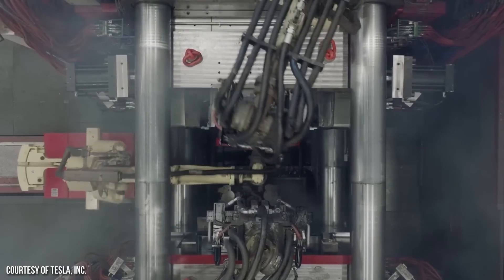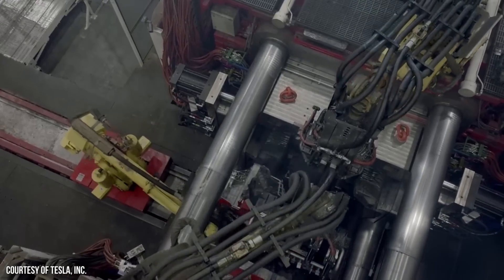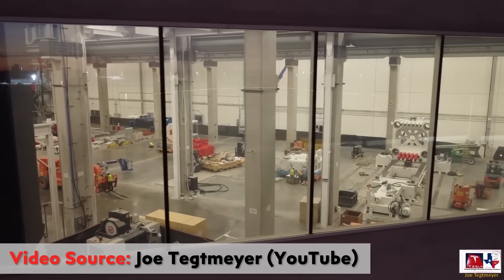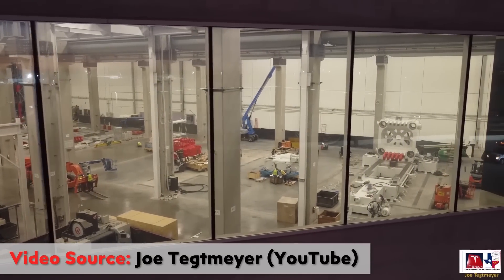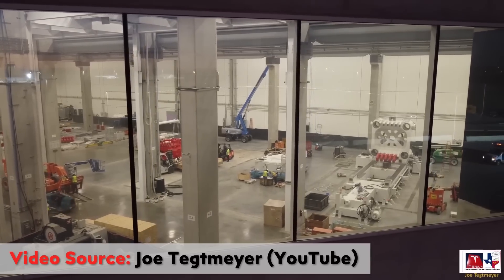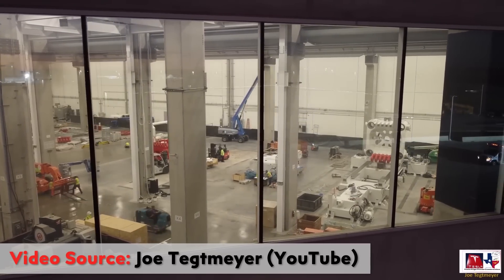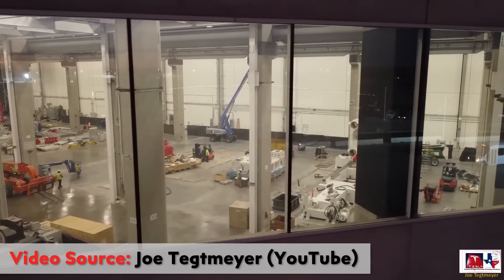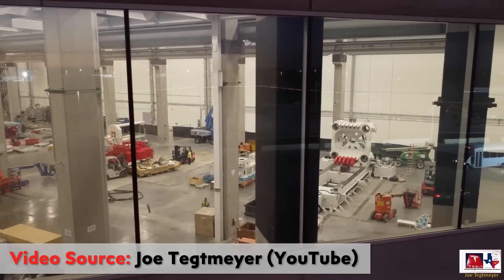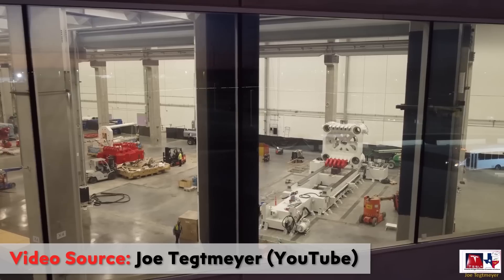Like the Model Y, we know that the Cybertruck front and rear underbodies will be die-cast. And thanks to this recent GigaTexas drone video posted by Joe Tegmeyer on his YouTube channel, you can see that assembly of this massive machine has begun. I definitely recommend that you subscribe to Joe's YouTube channel for more updates about GigaTexas, and I'll put a link to this full drone video in the video description.